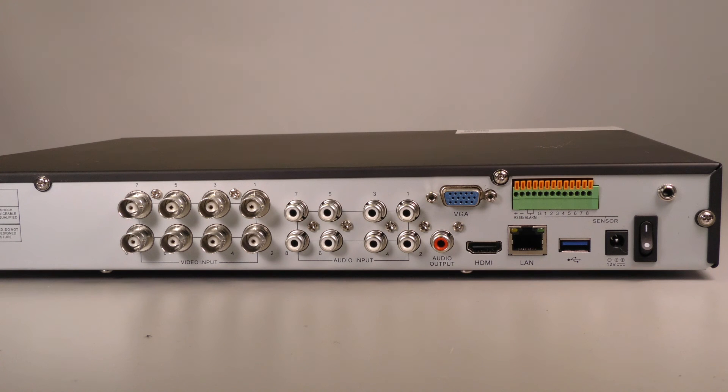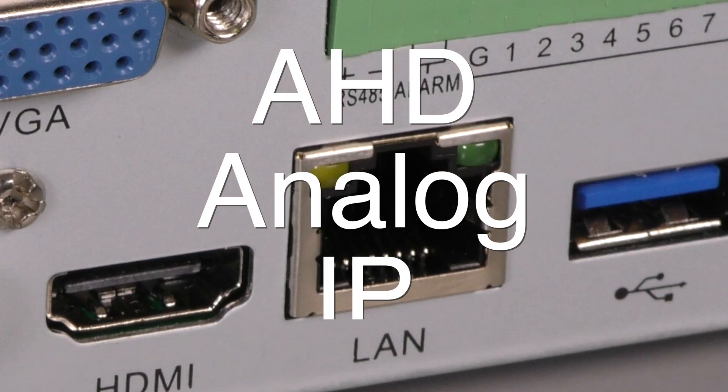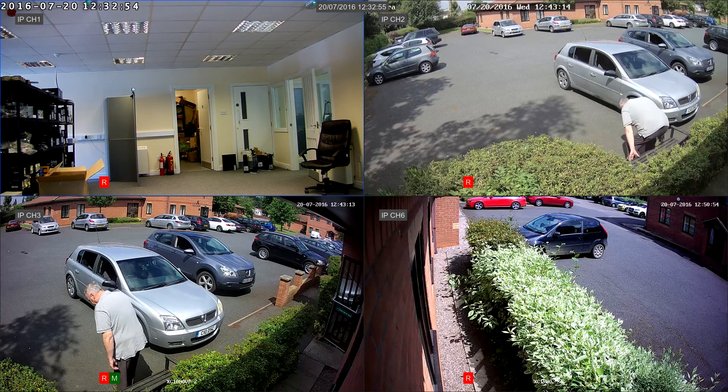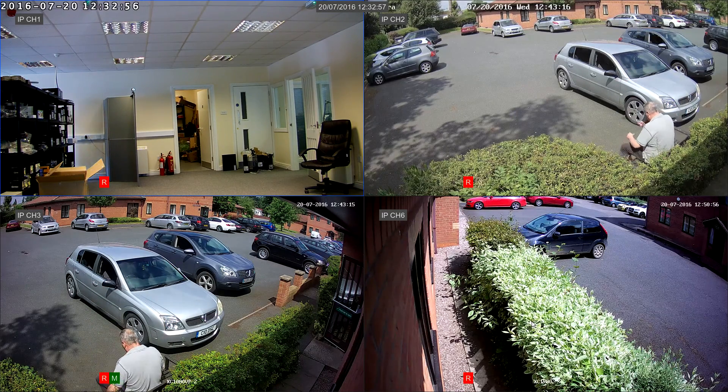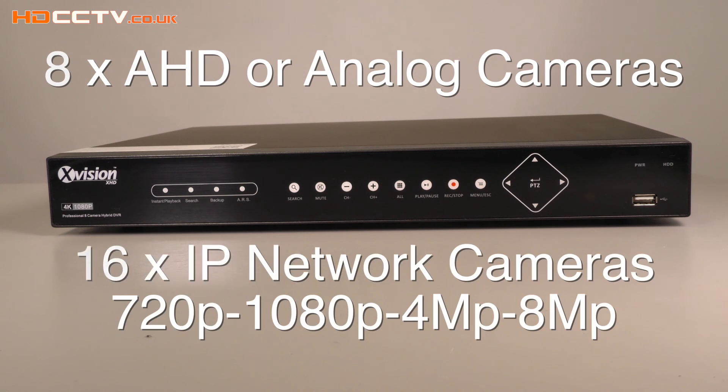This unit can accept three types of CCTV camera systems: AHD (analog high definition), analog, and IP. It will display and record them all in real time at high definition and even higher resolutions. It can accept eight AHD cameras and up to 16 HD IP cameras. AHD cameras are high definition at 1080p and 720p resolutions.